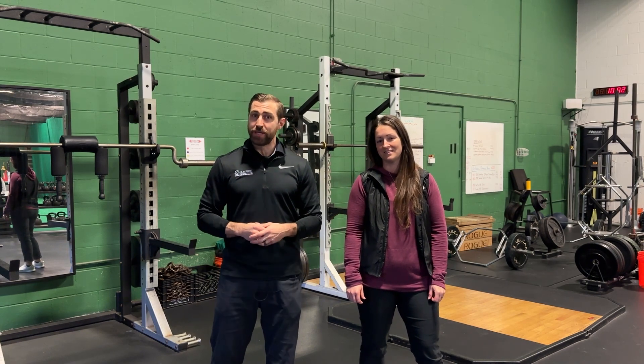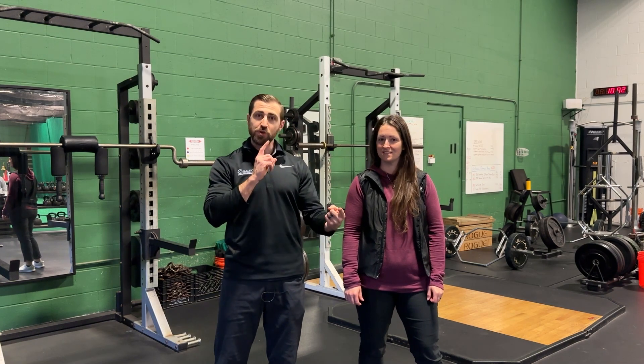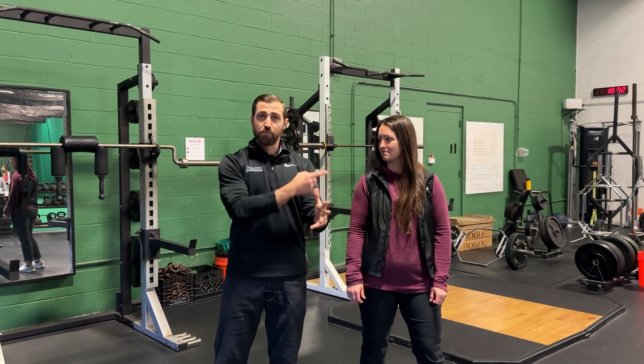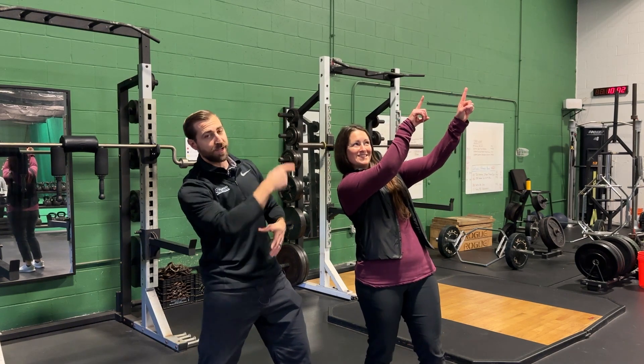Now that you have evidence-based exercises for cervical radiculopathy, you may want to know the basics: how to diagnose accurately, the anatomy, mechanisms of injury, prognosis, and best treatments like injections and surgeries. A complete guide is available — click the link in the corner.